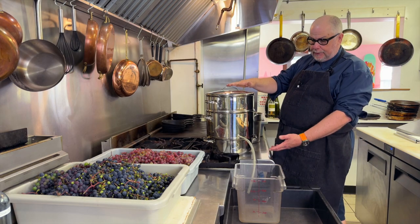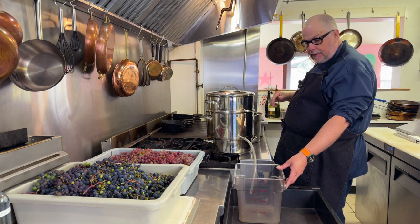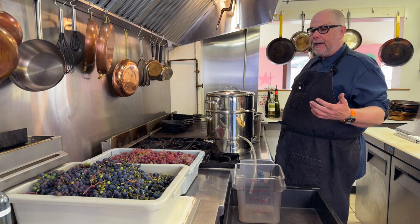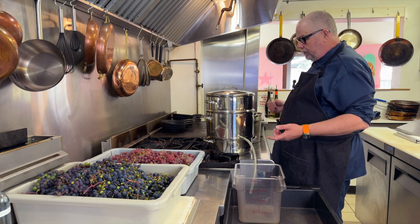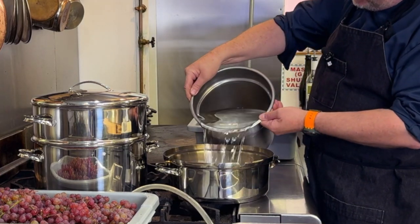My setup has the steam juicer draining into a seven liter container. I imagine with 40 pounds of grapes I should get about four to five liters total. The first thing I'm going to do is fill the bottom of the steam juicer with water.